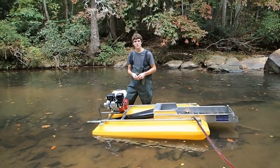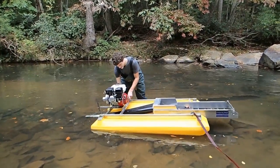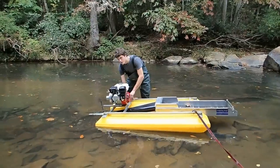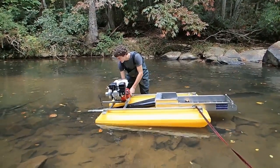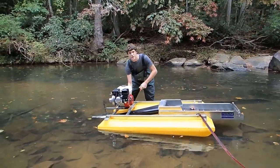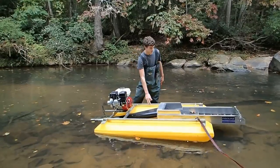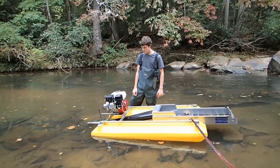Hey everyone, I'm out here today getting ready to do some dredging, see if we can find some gun parts today. We're back at the creek where I got all the machine gun pieces and guns. We're going to give it a shot at dredging it, cranking this thing up. I haven't used it in a while, about three months or so, so I need to get out and use it before it gets too cold.